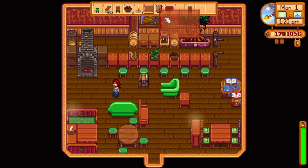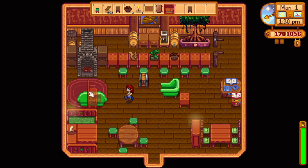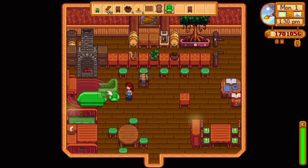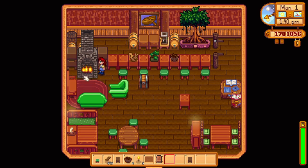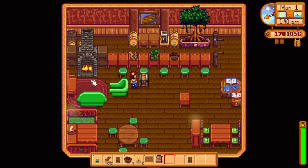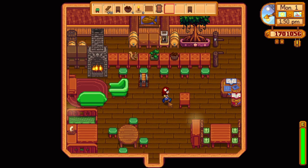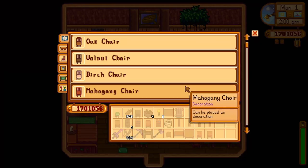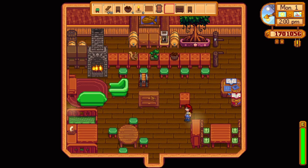Winter in Stardew Valley is extremely cold. As soon as winter hits, it starts to snow and continues to snow for the entire season, only warming up when spring starts. That's why a nice fireplace was a must. I knew I had to incorporate one into this pub, but the way fireplaces work, they can only face one way, so this was unfortunately the only place I could put it. I used a nice red rug in front of the fireplace with some green cushions and a wooden bench — there's quite a lot of seating by it, which is perfect.